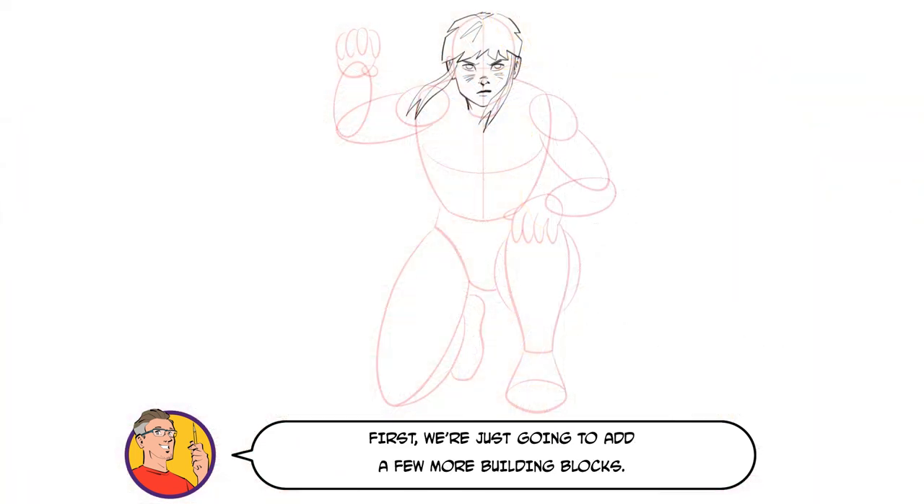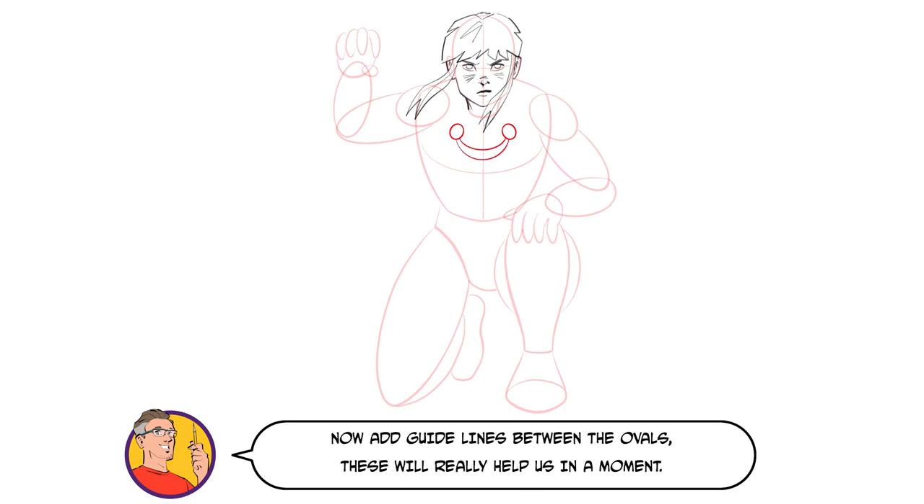First, we're just going to add a few more building blocks. Draw two ovals just below Thawne's neckline, roughly in line with her ears. Now add guidelines between the ovals — these will really help us in a moment.